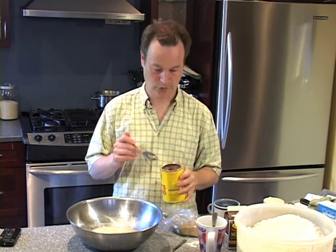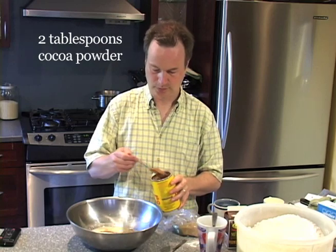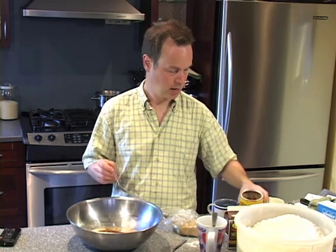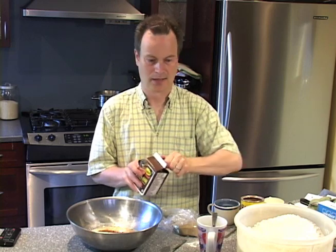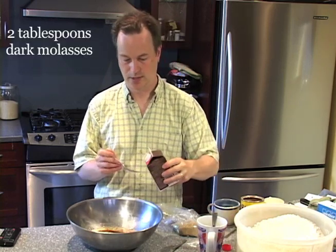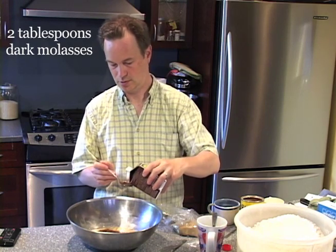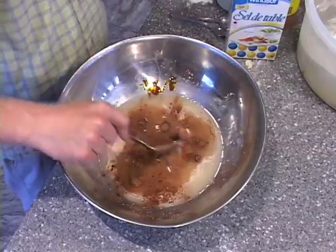Because we want it to be a nice dark brown color, we need to add a few things which are going to give it that color. The first is just regular cocoa powder — one tablespoon, two tablespoons. And then we also put in some molasses. The molasses helps give it a sweet flavor and definitely makes it brown — one, two. Give that a stir.